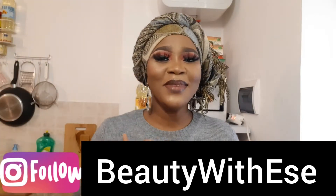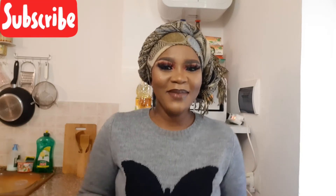Hi guys, welcome back to my channel. My name is Essay, and if you're in the family, you're welcome. If you're on your phone, laptop, or iPad and you saw my video, please subscribe. So today guys, we'll be preparing pepper soup.